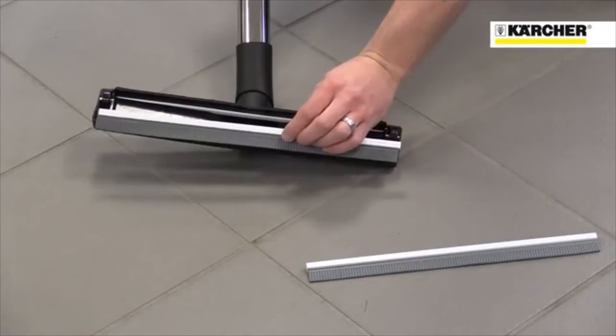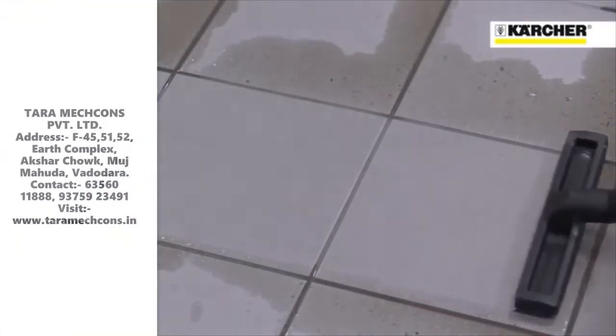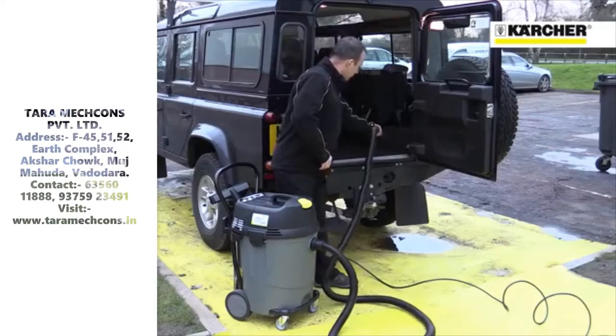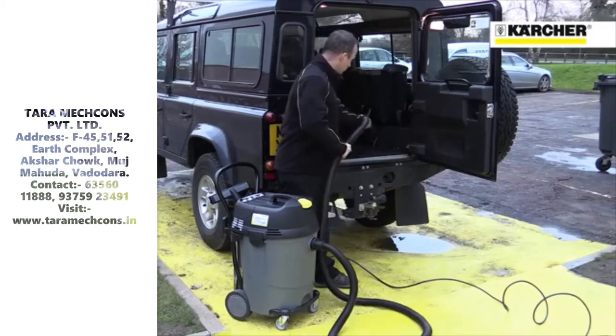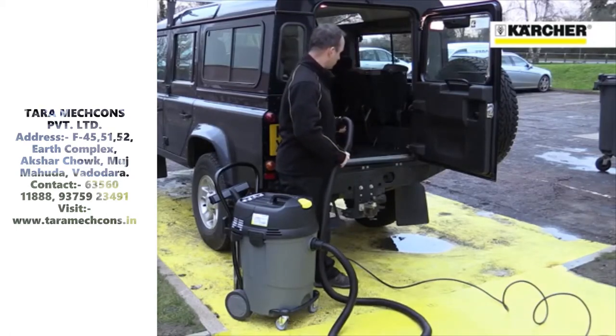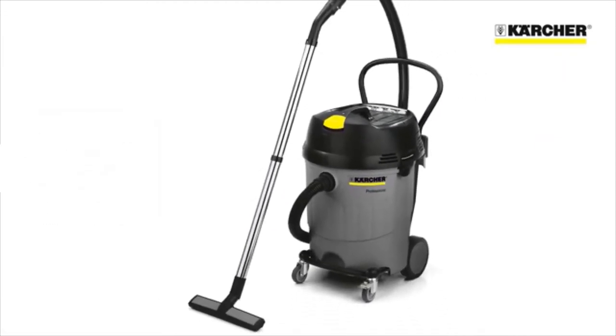The machine is equally at home picking up dry or wet dirt, spillages and flood water, and makes a great machine for valeting or for any environment where dust needs to be collected. The NT652 Eco 110V Vacuum from Karcher — an indispensable piece of kit for your business.